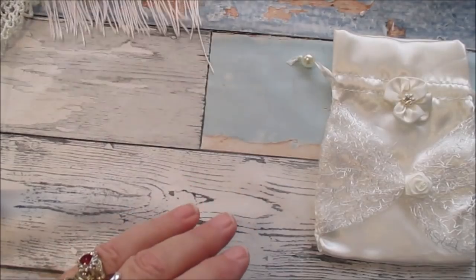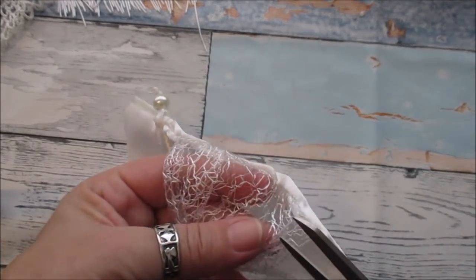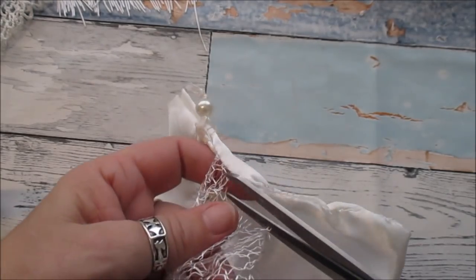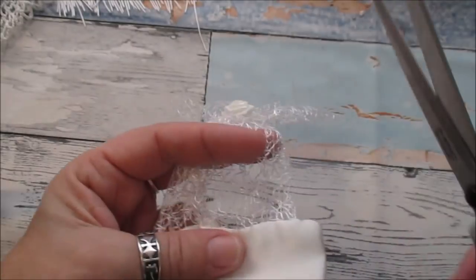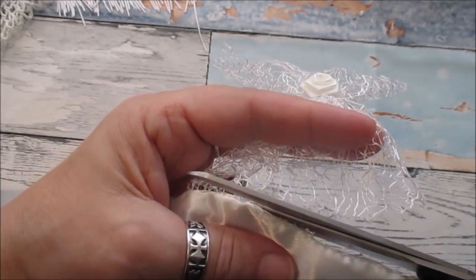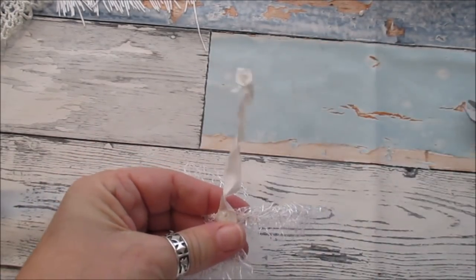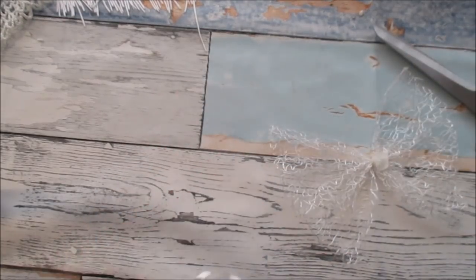By doing that we need to dismantle this bit first. All you do is you trim this down like so. You can do it a little bit neater than I can because I'm just doing it as quick as I can to get the film up — I'm just showing you what to do. So we take that bow off, then we take that off and take it back as far as you can. If you can do it and save it, then that's okay.